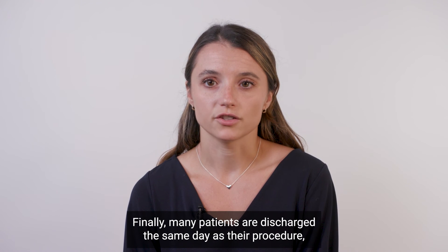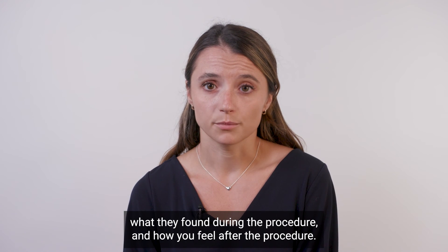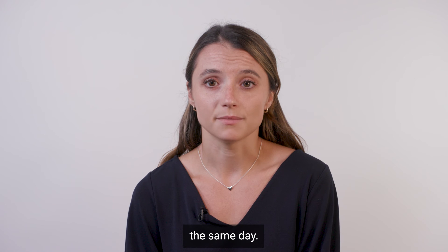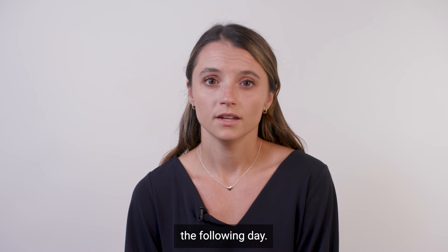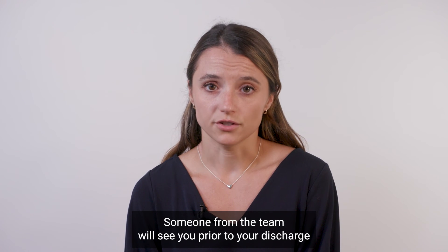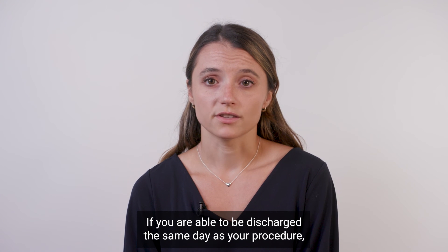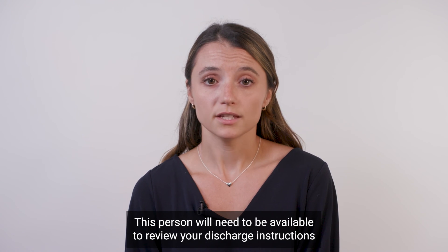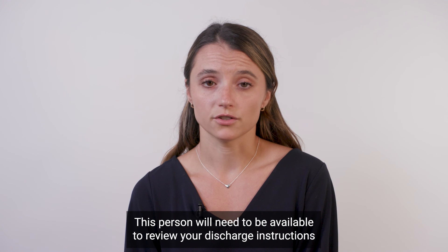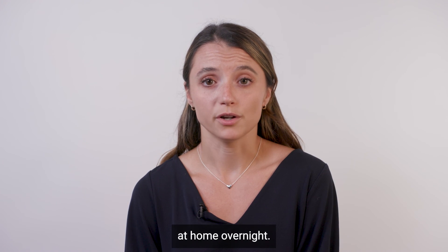Many patients are discharged the same day as their procedure depending on the time their case is finished, how long the procedure took, what they found during the procedure, and how you feel afterward. If you meet our criteria for a safe discharge, you may be sent home the same day. Otherwise, you will be kept overnight for monitoring and will likely be discharged the following day. Someone from the team will see you prior to your discharge and will review all of your medications and any new prescriptions that you might need. If you are able to be discharged the same day, you will need someone to come pick you up from the hospital as you will not be able to drive home. This person will need to be available to review your discharge instructions in person, as you will just be waking up from surgery. You will also need a companion to stay with you at home overnight.